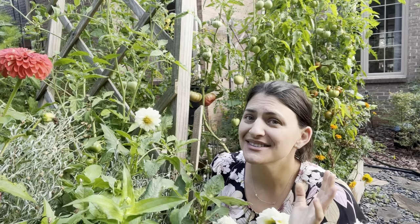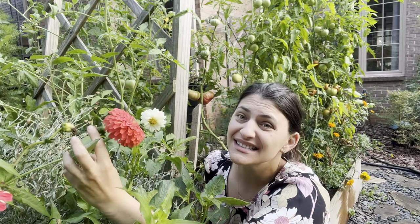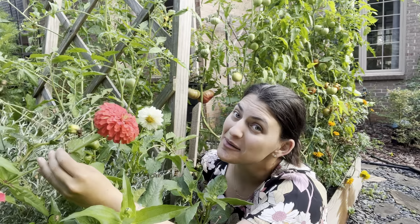The last thing before we move to the landscape: any zinnias you're growing - they're so gorgeous - but they also get prone to diseases and will start dying back. Now is the perfect time to sow another round of zinnias, and go ahead and deadhead any blooms starting to go to seed so the plants keep producing more blooms instead of seeds, so you can enjoy them for longer.